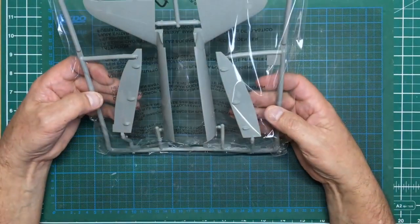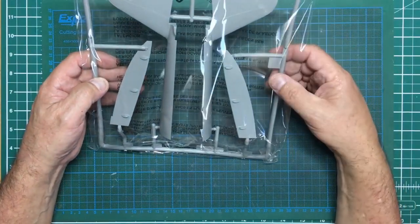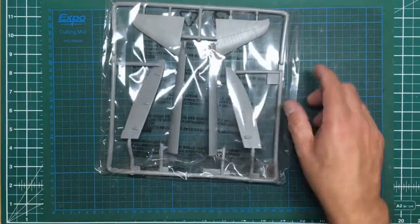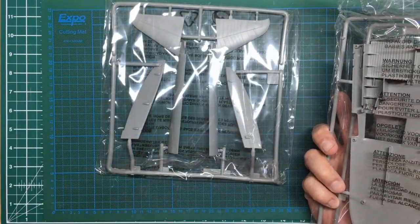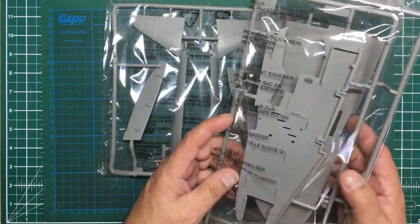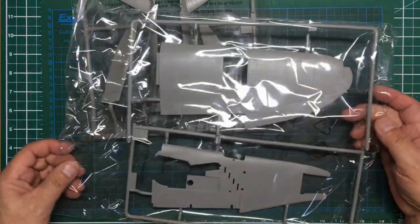Moving on, we've got the P-47 bubble top spine, and with that one you get the separate rudder. Strangely, we've also got the ailerons here with some lovely rivet detail on them. Unfortunately, the way it works when you look at the wings, the top of the aileron is molded with the wing and the bottom is separate, so you'll get that separate-part look along the bottom but not the same look on the top.